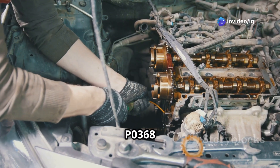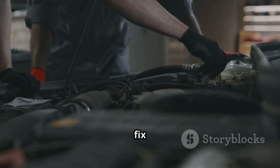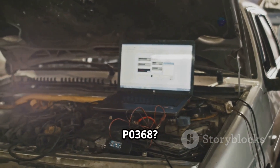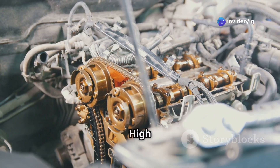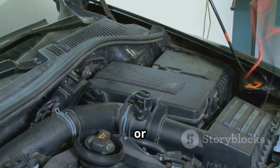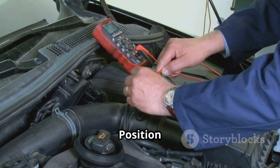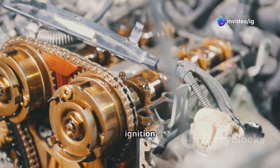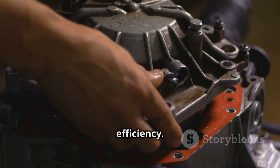In this video, we'll explain what P0368 means, its symptoms, exact sensor location, and how to fix it. P0368 stands for Camshaft Position Sensor B Circuit High Bank 1. This means the Powertrain Control Module or PCM has detected an unusually high voltage signal from camshaft position sensor B on bank one. Since the CMP sensor helps regulate fuel injection and ignition timing, this issue can cause misfires, starting problems, and reduced fuel efficiency.